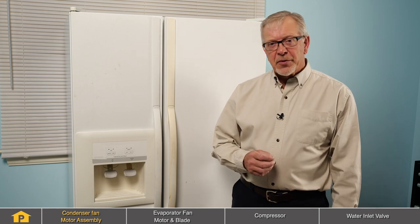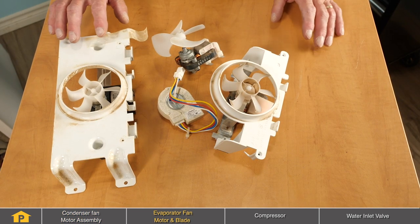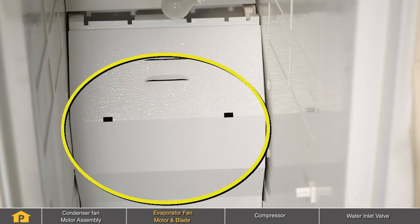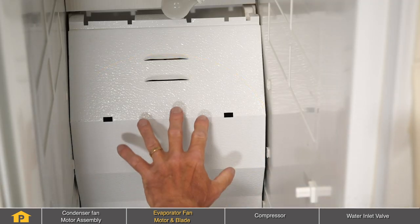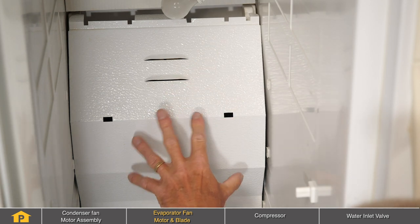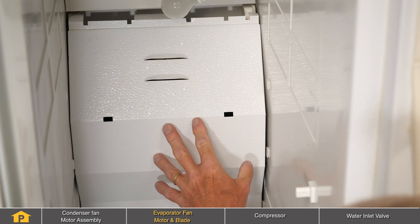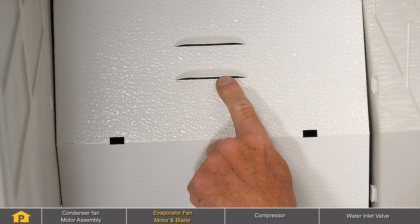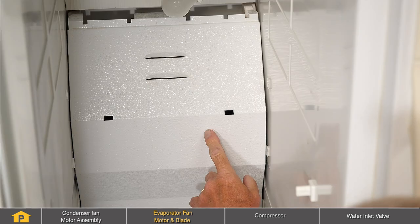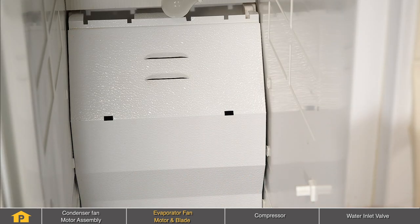Another common cause for noises in a refrigerator would be the evaporator fan motor. The evaporator fan motor is located next to the evaporator in the freezer section and there's usually a metal cover in front of it. On a typical side-by-side refrigerator, the evaporator fan motor would be located just about the center top to bottom on the freezer side behind this evaporator cover. First of all, make sure that there is nothing that has gotten into the vent area that may be interfering with the blade.